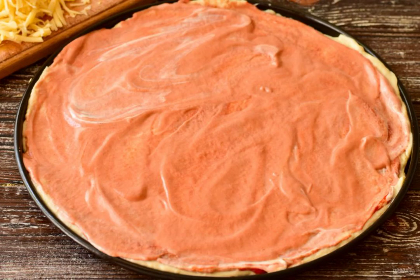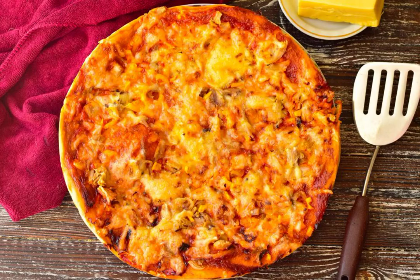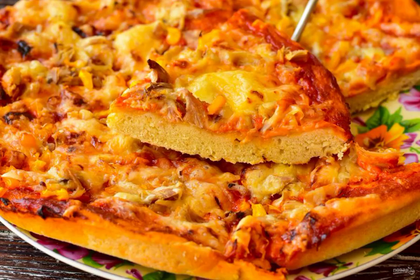Brush the dough with tomato paste and mayonnaise. Put the pepper, meat and hard cheese on top. Bake the pizza for 30 minutes at a temperature of 190 degrees. Pizza on iron is ready. Bon appetit!